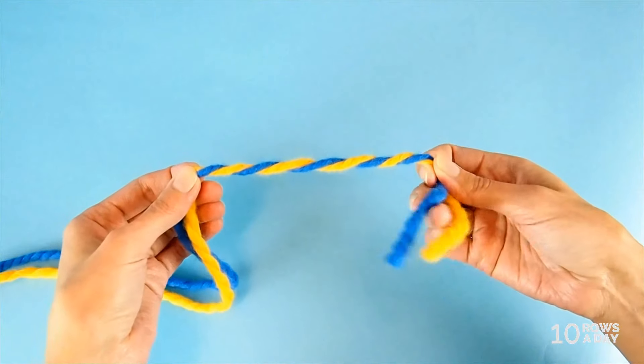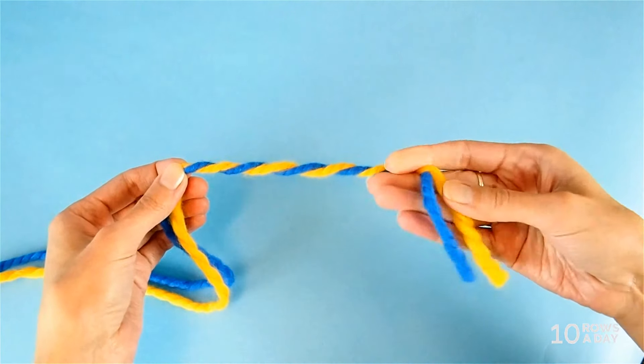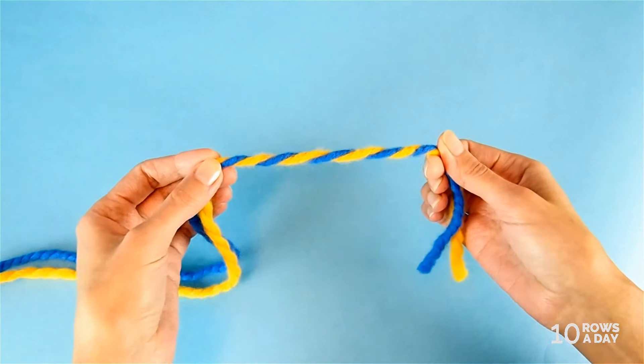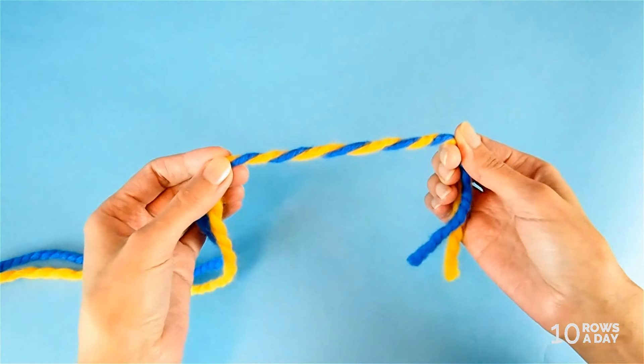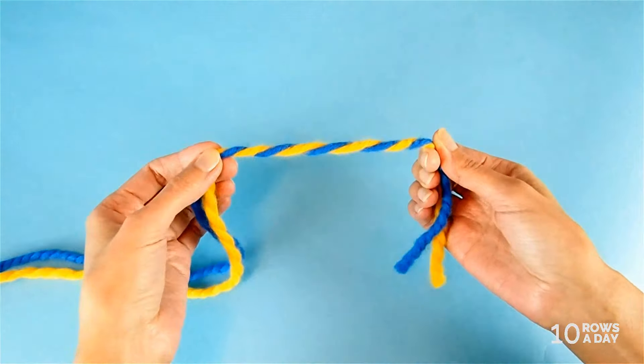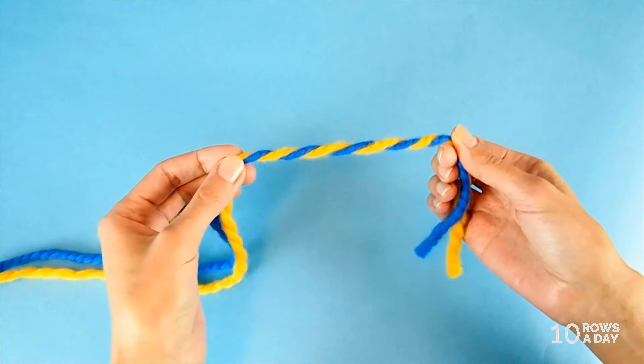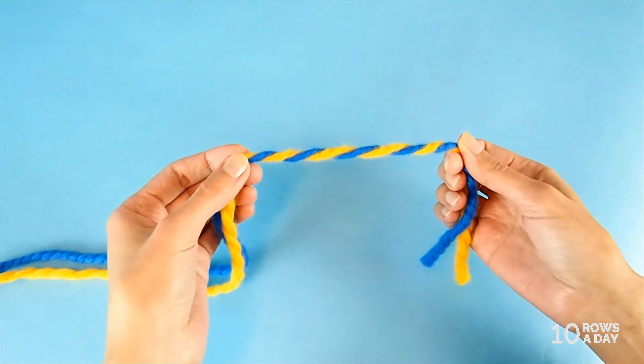As you see, when we twist one strand of cobalt blue color and one strand of golden color, we get a vivid color combination that would probably be great for a kid's garment or for a hat for a young adult, for example. But too bright for everyday sweaters and jackets.